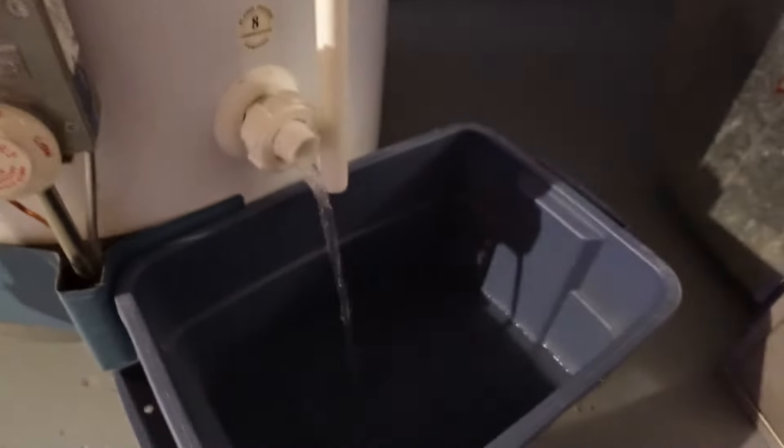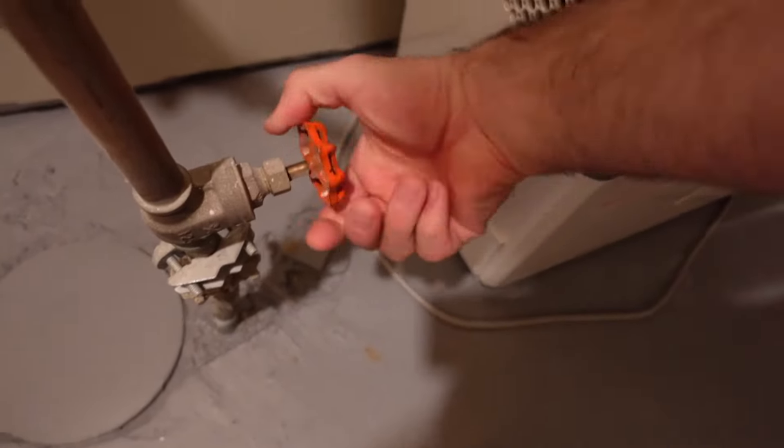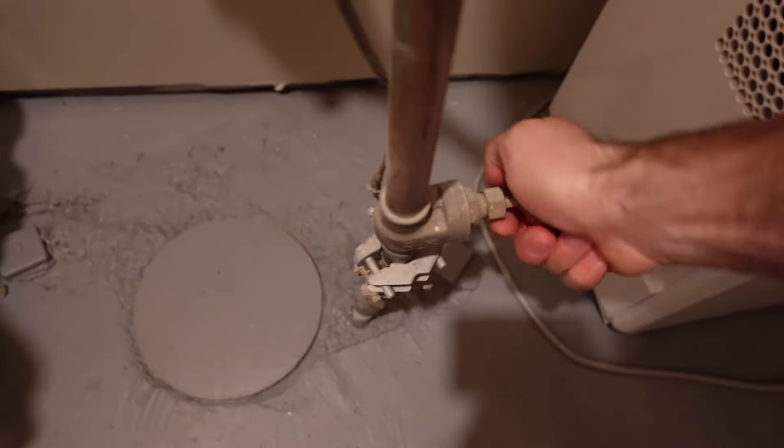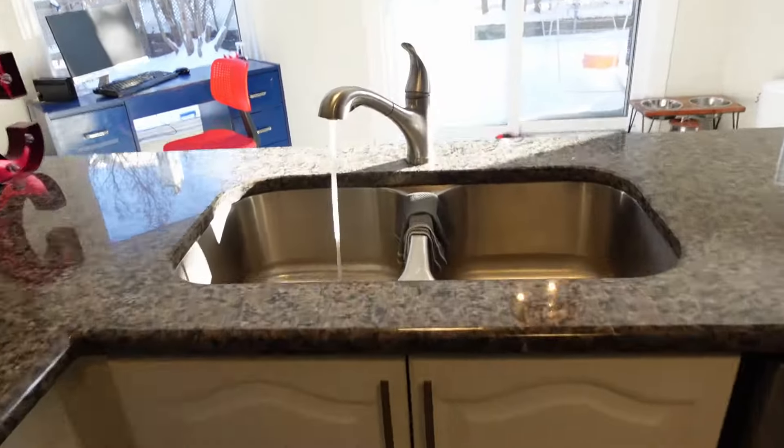I'll close the hot water tank back up after draining a few liters out of it, and then I'll turn the water back on for the house, and basically go around and turn off all the taps that are still on, because I just left them open to let them drain out.